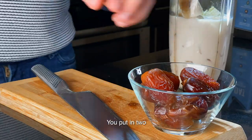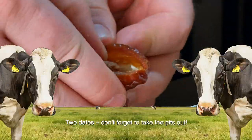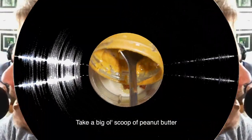Put in two beautiful Medjool dates — whatever kind of dates you can get your hands on. Two dates. Don't forget to take the pits out, because that would be the pits if you left them in.